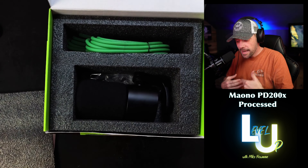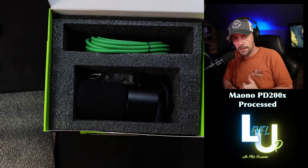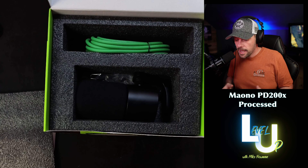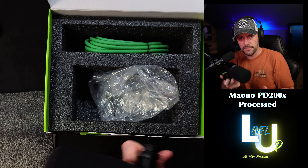Mackie did provide this microphone for this video review. Ethics statement still applies — just because I receive a microphone does not guarantee a video will be made. This video is going to be my opinion and my opinion alone, good or bad. Oh my god, this is heavy — there's some real heft to this thing.